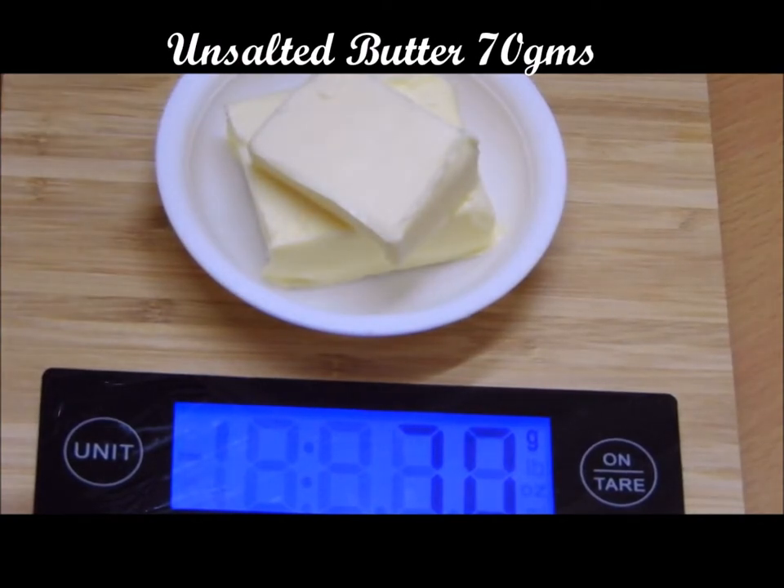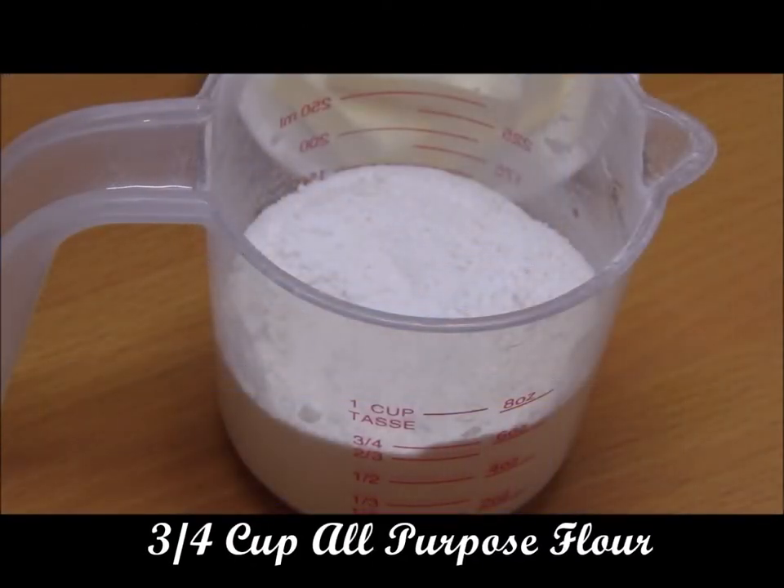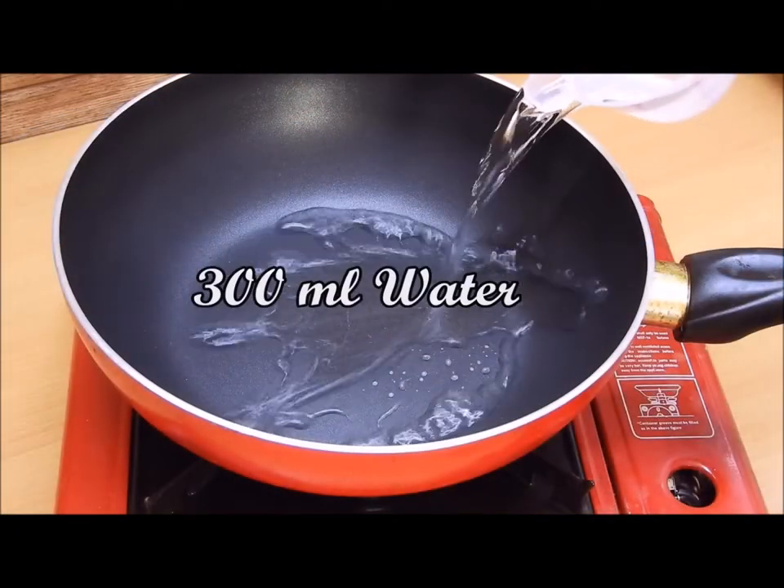We need 70 grams of unsalted butter, 3/4 cup of all-purpose flour, and 300 ml of water.